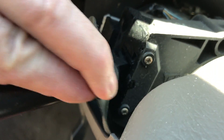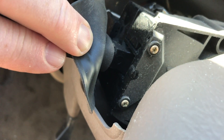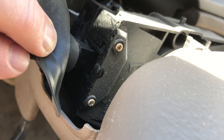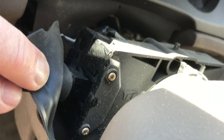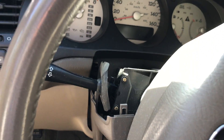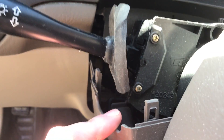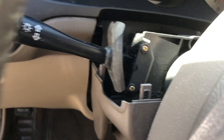There are two screws here we have to take out that are pretty small Phillips. This bottom one will be kind of hard to get to. To make life easier, I turned the steering wheel to get access to these screws. Now the bottom one is easily accessed, so I'll just take those out.